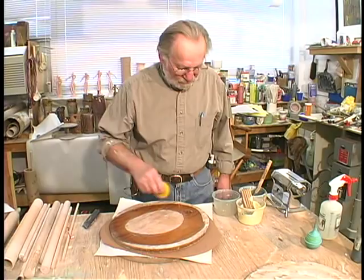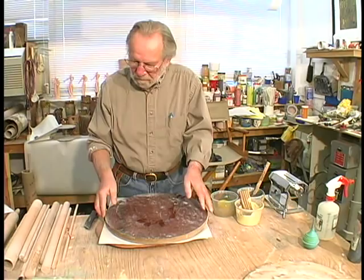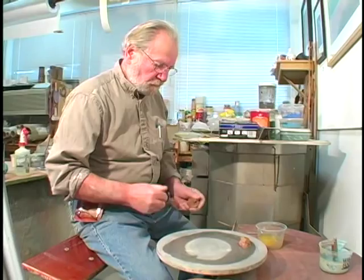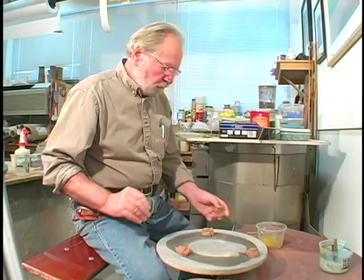Now we're going to take a bat and add water to the bottom of it. And that gets turned upside down. The first bat is removed. The newsprint is removed. And it gets centered onto the wheel by applying three pads of clay to the wheel head, and then the bat is placed on top of that and centered.